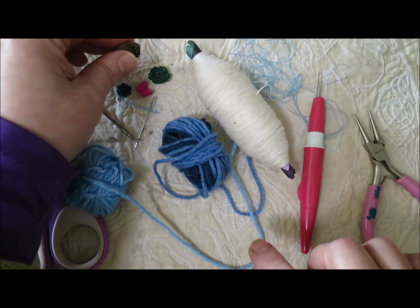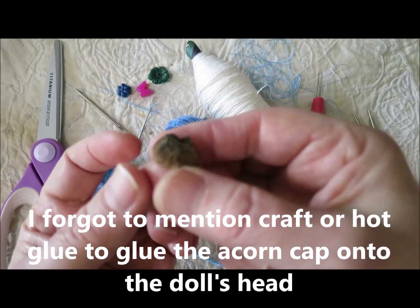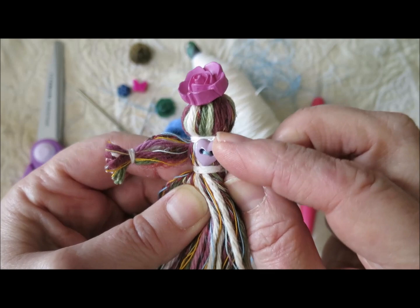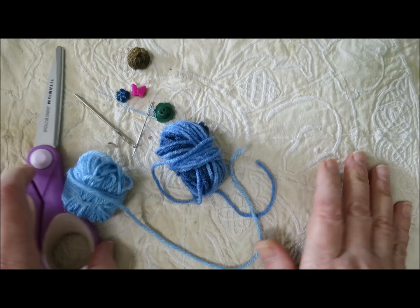If you're lucky enough to live somewhere with oak trees, or have a friend or family member who does, acorn caps are wonderful for hats. Other buttons work well as hats too. This one has a rose flower hat on and a heart button stitched to her chest. So that's what you need — let's get started.